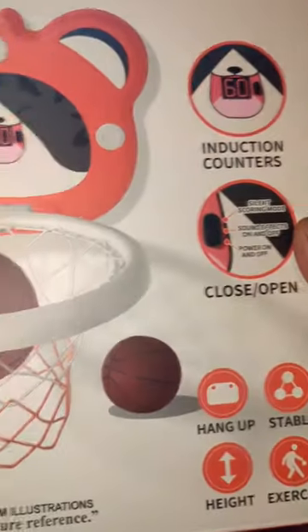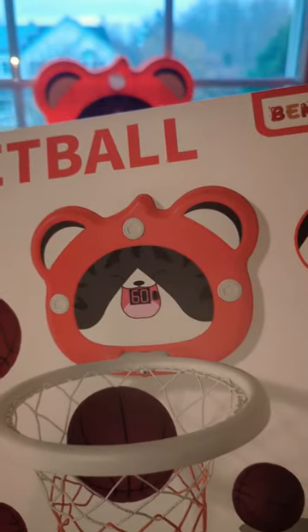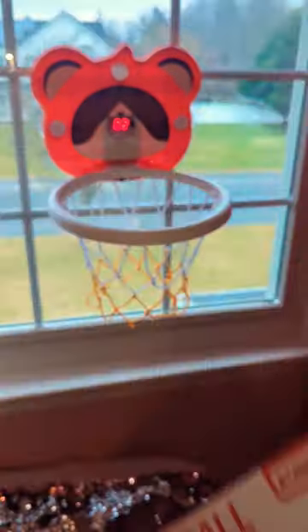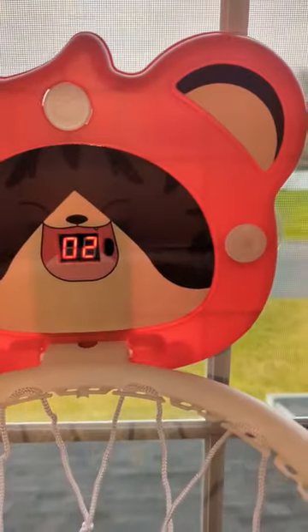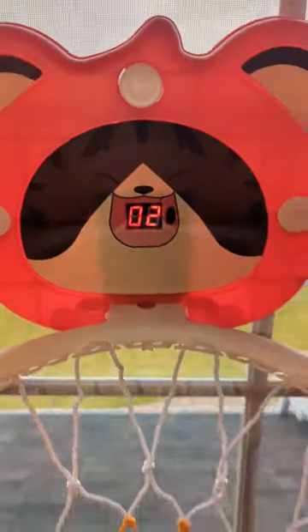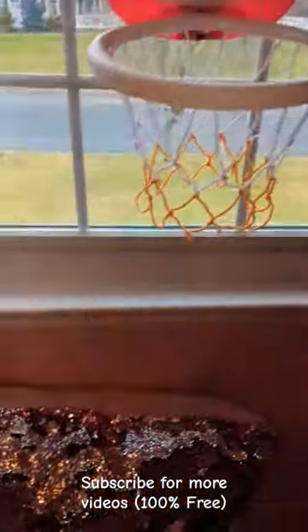Hanging basketball hoop for kids age three and up. Comes with four basketballs and everything you need except the batteries. Just add three triple-A batteries and it makes noise. You can stick it up on a window, glass door, or anywhere.